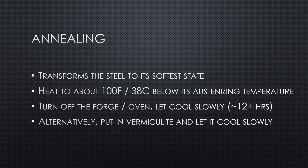To anneal, we're going to heat it to about 100°F below its austenizing temperature. So for 1095 steel, for example, you would heat it to about 1375°F, then whether using a forge or heat treating oven, just turn off the heat and let it cool slowly — usually about 12 hours. Alternatively, if you want to keep using your forge or oven, you can place your steel in a container of vermiculite and let it cool slowly that way.